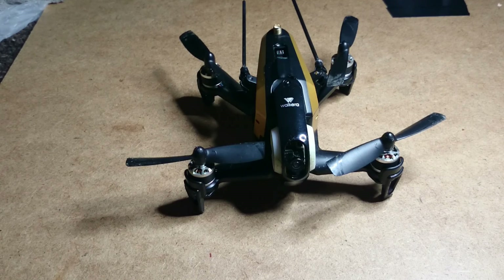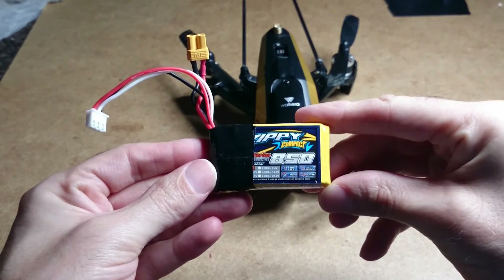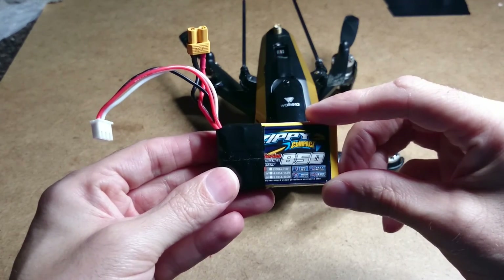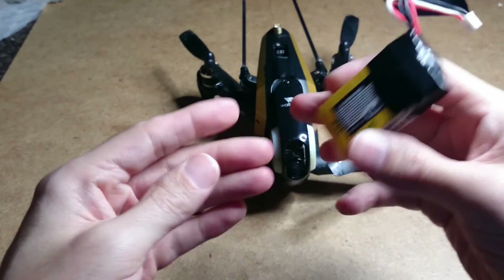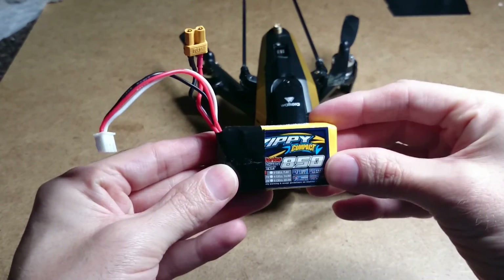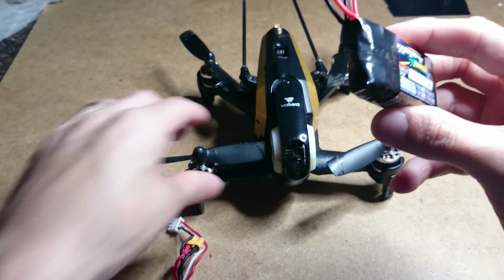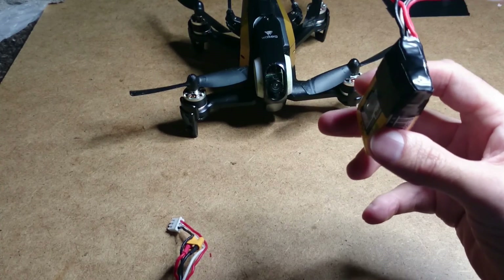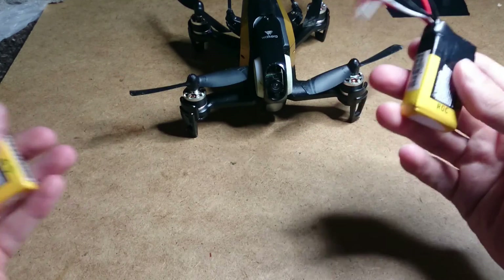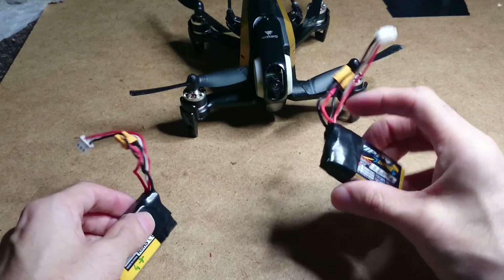I myself found a couple of LiPos — the Zippy Compacts — but there's a big problem with the 35C batteries. Because of the high C rating, I think it's draining the power so quickly out of the battery, so you're not getting a lot of flight time. You're probably getting about three minutes to three minutes forty, and I've even had one battery where I only got one minute thirty — basically a dud.